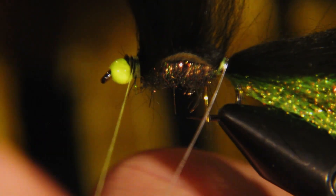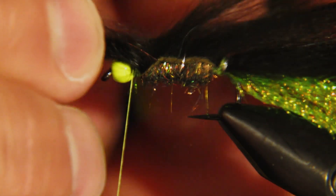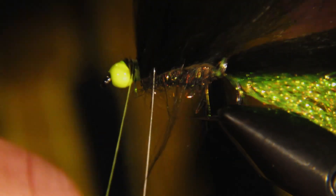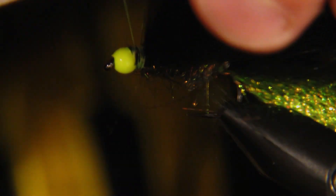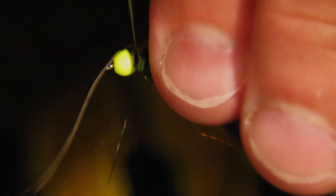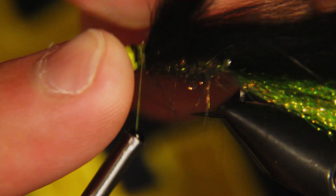It doesn't have to be perfect — we're going to cover this up in just a second — so as long as we've got it tied in we're good. Then we're going to start wrapping our wire: take a couple of wraps around on the back end first, then add a few more up through the fur to add a little bit of strength. The bigger the hook and the longer the body, the more wraps you'll make. Then we'll pull it around the front, make sure it's nice and tight, and helicopter it out.